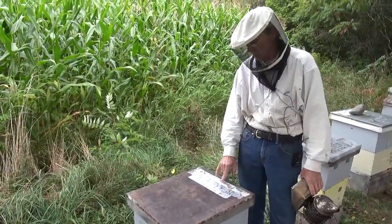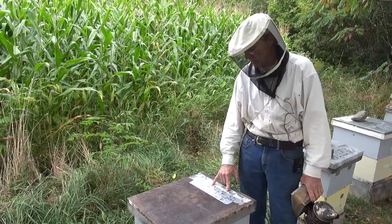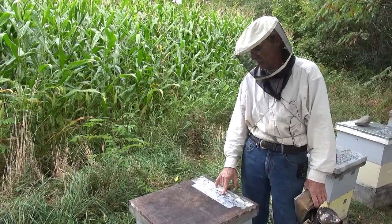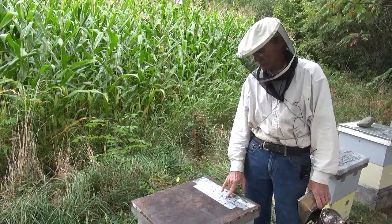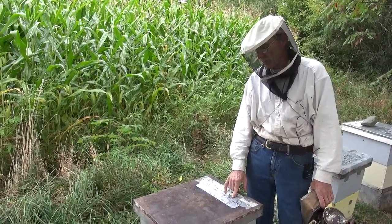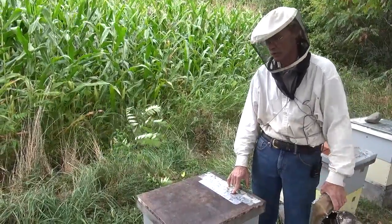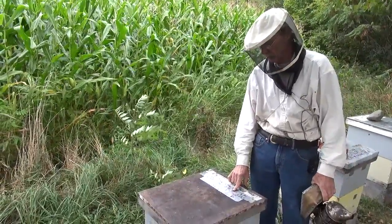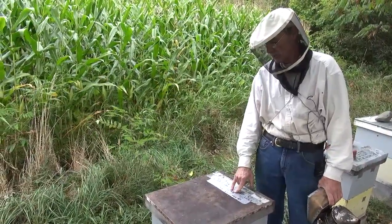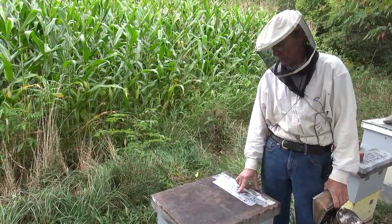This colony was started on the 30th of June. The queen was checked on July 16th. When I came back on July 25th I didn't really like the strength of this one, so I took a frame of brood out of a strong colony and gave it to this one. Then on August 15th I took out the remainder of the foundation and gave it a comb back.